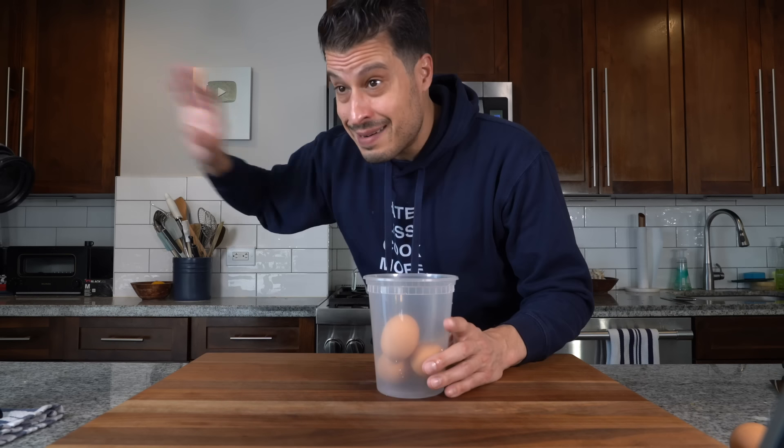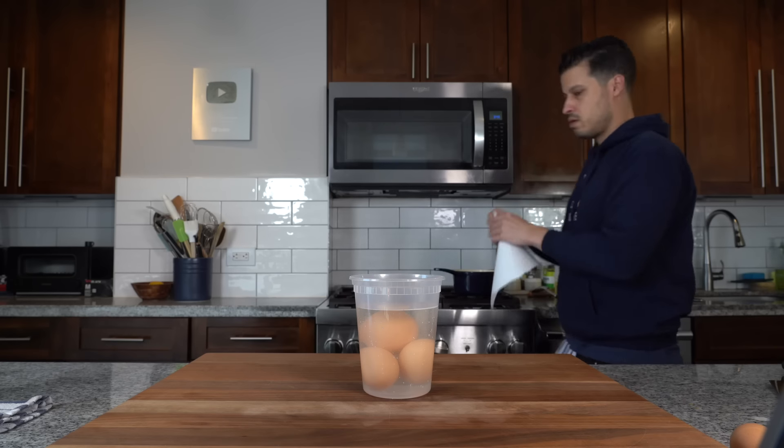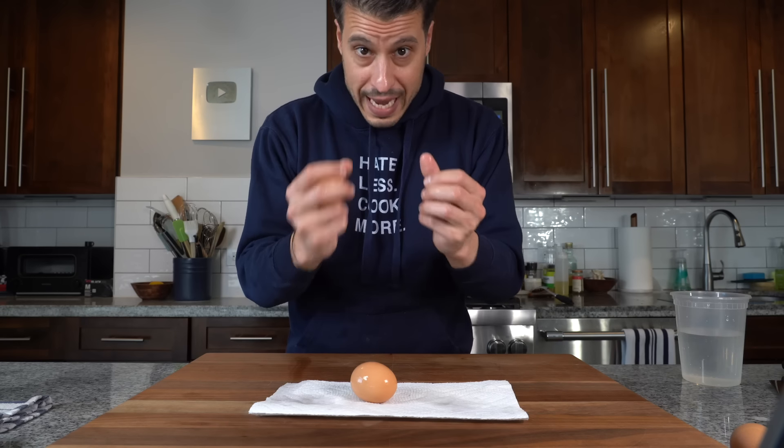We've learned a few things. I like my soft boiled eggs cooked at room temp and five minutes is my preferred cooking time. Now let's make dippy eggs with soldiers. If you didn't take your eggs out to room temperature, place them in a container, fill it with roughly room-temp water around 70 degrees, and after a bit of time they'll be nice and room temp.